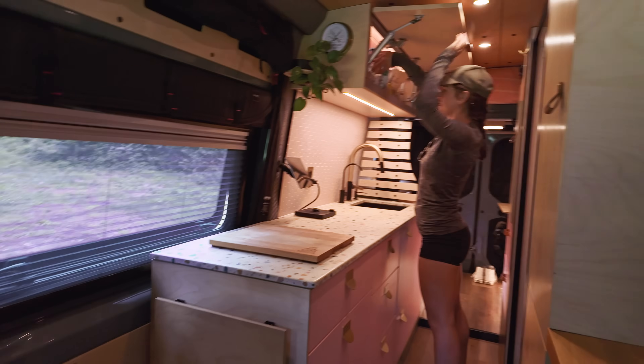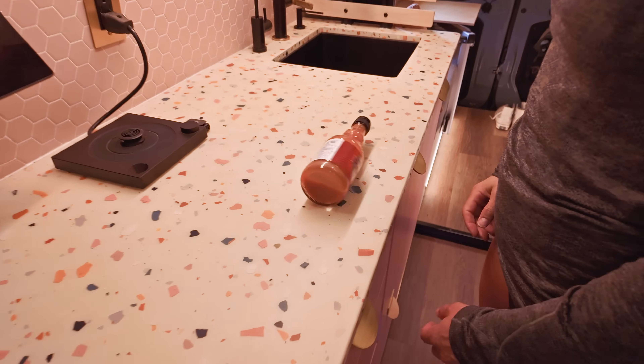I'm embarrassed to admit that in our smart van we've been using a hot sauce bottle on the kitchen counter to determine if we're level.